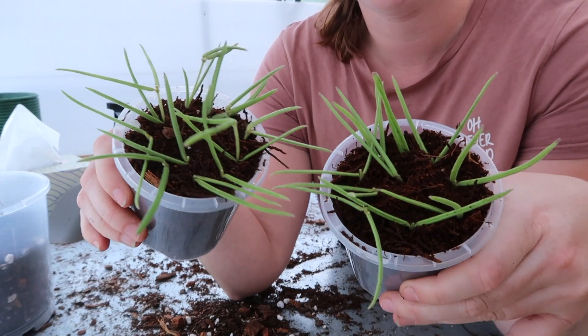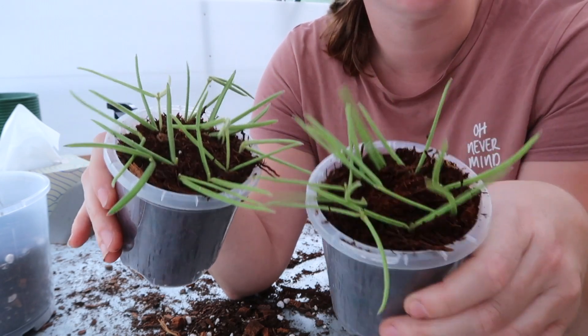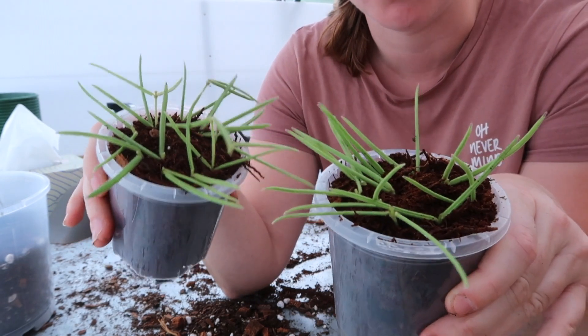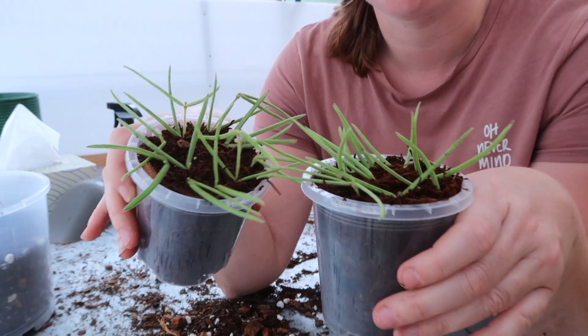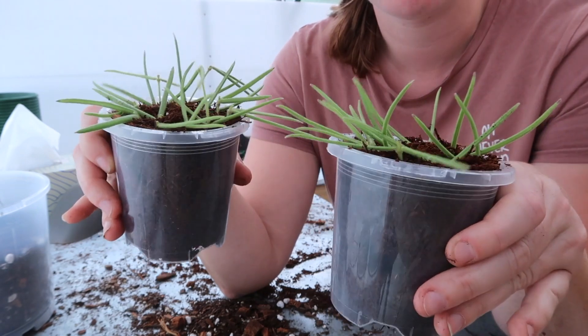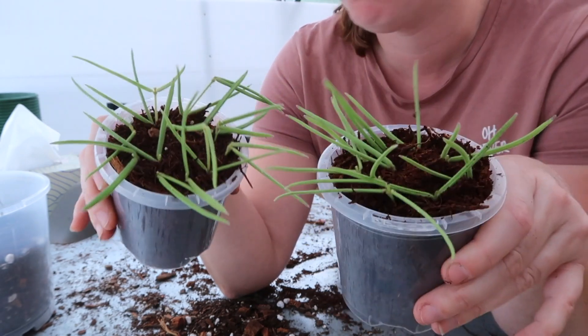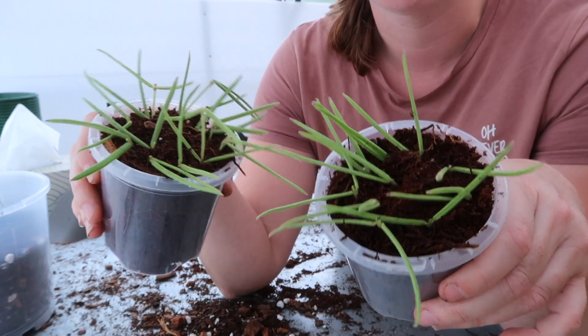Here we have two pots full of Hoya Linearis cuttings. This is actually the first time I've propagated this — when I bought the plant it was already in the couple of pieces that you saw. So I'm excited to give this a go. As you will see through basically this whole video and most of my other videos, I always use the tree fern fiber and Clonex solution method for propagating because it just works, and why fix what ain't broke.